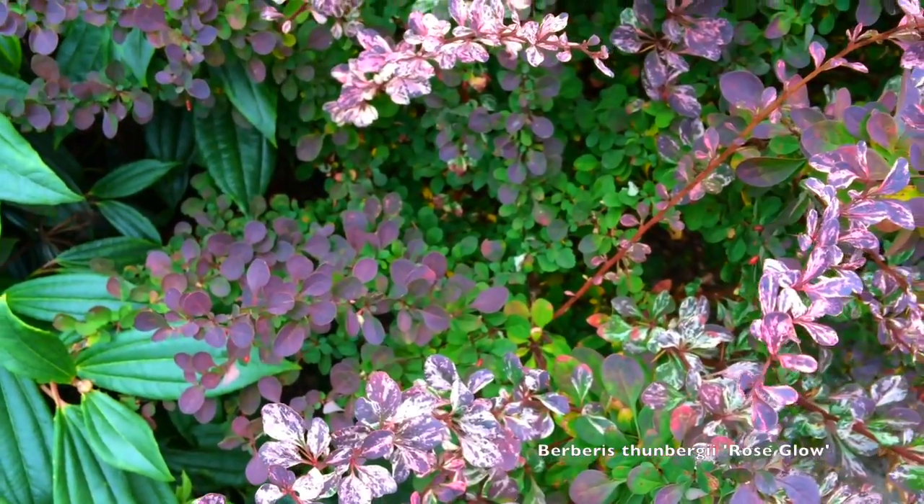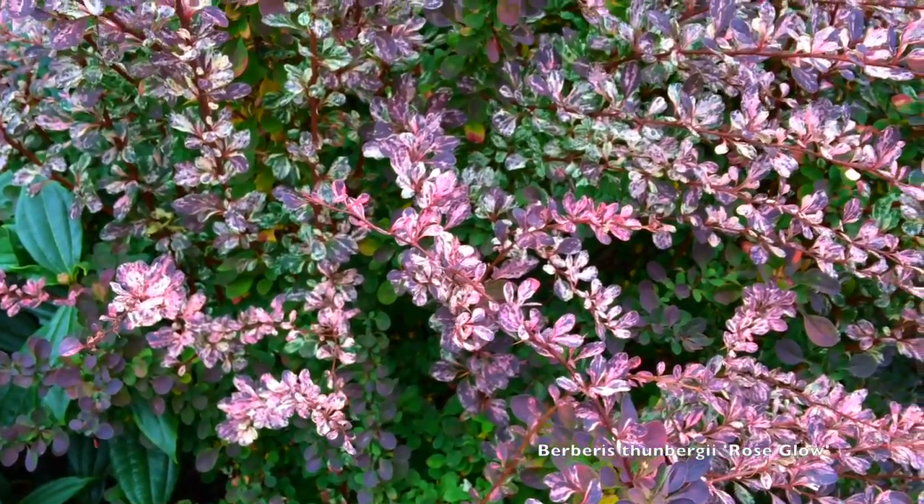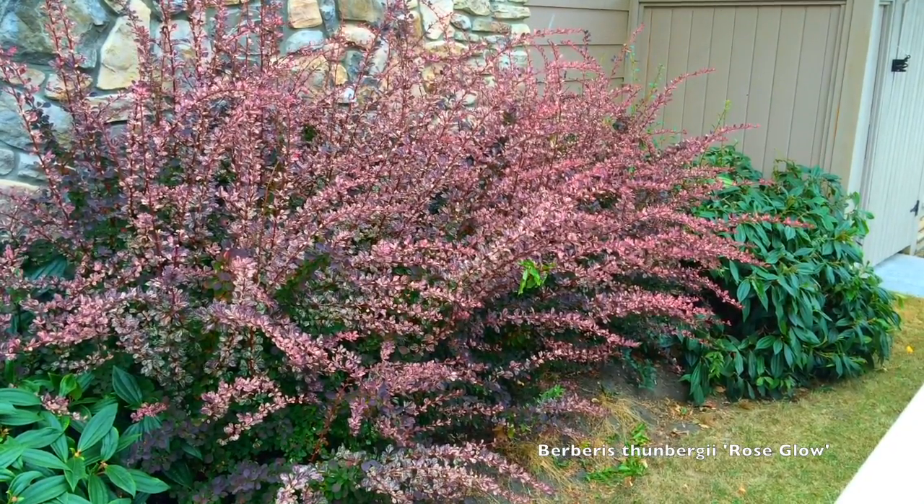So be very aware of that when you're deciding if you want this plant and where you will put it — it needs to be in sun.